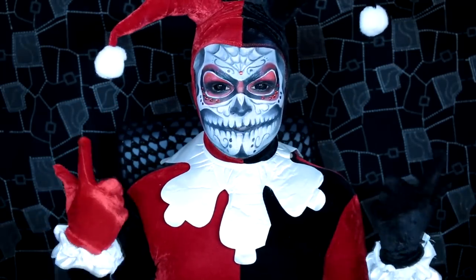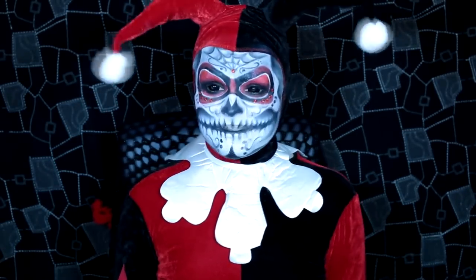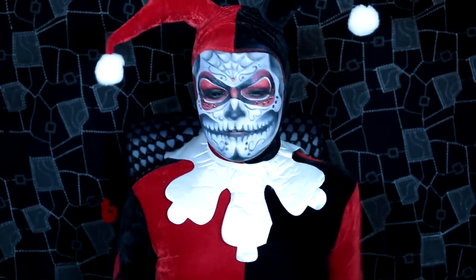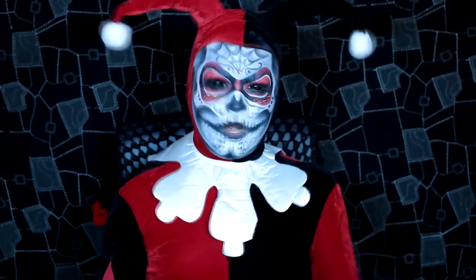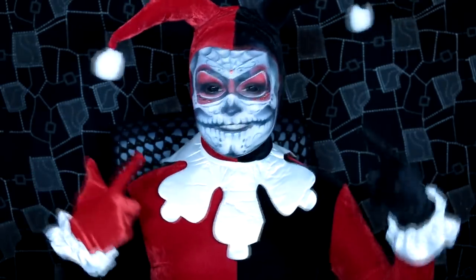Hello, next tutorial. This time I'm dressed up as Harley Quinn, or more specifically, Harley Quinn as a sugar skull. I thought about doing the original Harley Quinn makeup, but it's been done quite a lot before and I wanted to put my own more theatrical spin on it.